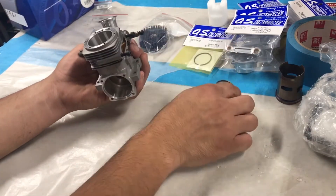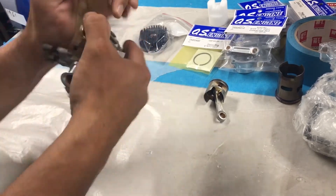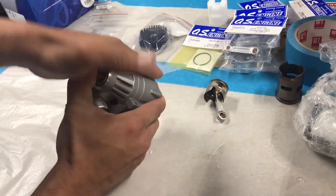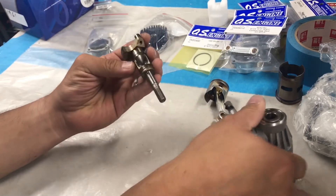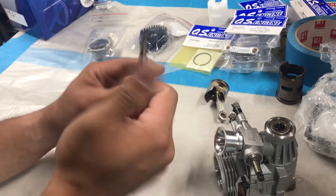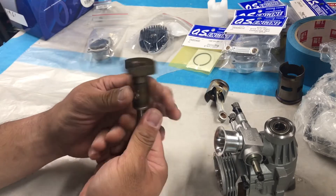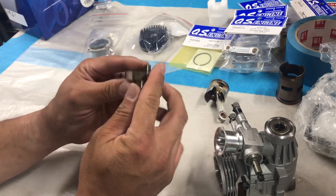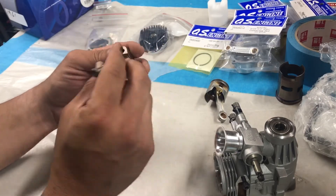Now that the piston rod is out, to get the crank out, sometimes you can just push it out — sometimes it gets jammed, but there we go, it just popped right out. I did have to push a little. If you need to, you can tap on it, but I try to refrain from tapping on it because you don't want to mess this up. These are pretty solid milled steel, so they're pretty tough.